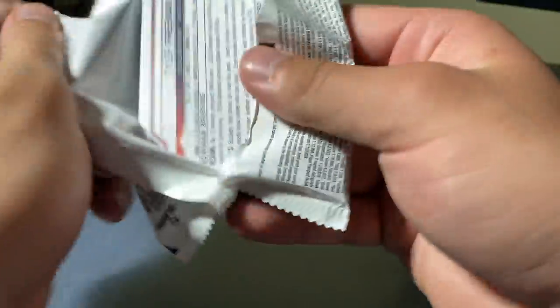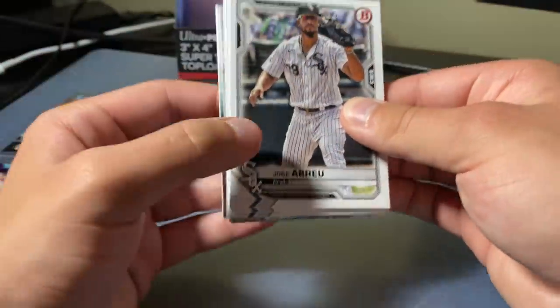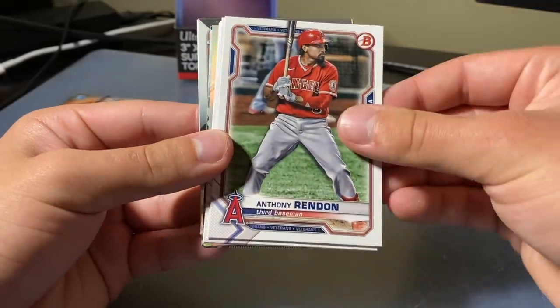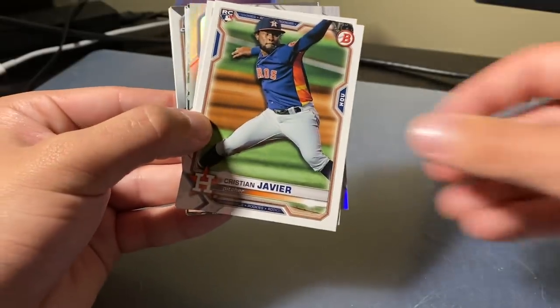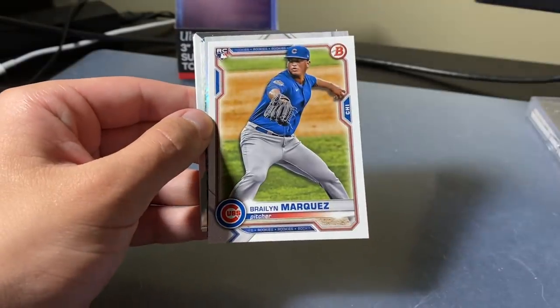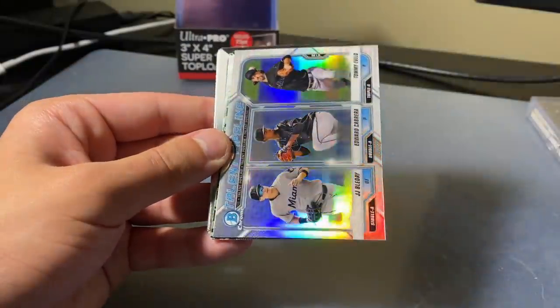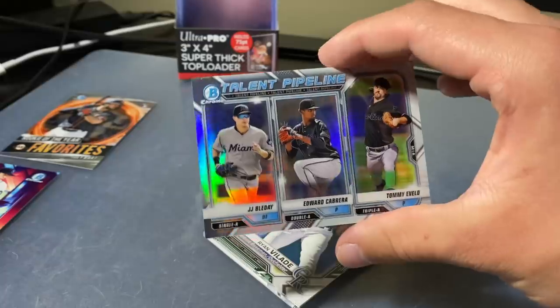Last pack — come on, give us an Austin Martin Camo. Is that too much to ask for? I say why not give us an Austin Martin Camo, right? Jose Breju, Fernando Tatis Jr., Anthony Rendon, Ryan Mountcastle rookie — sweet. Christian Javier, Braylon Marquez. First silver. So we got another triple talent pipeline insert here. Solid, I'd say.